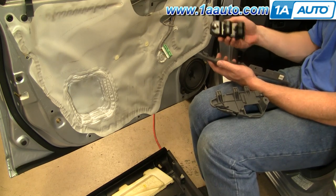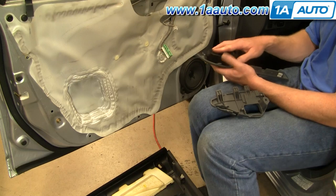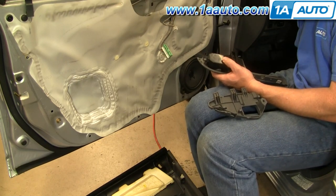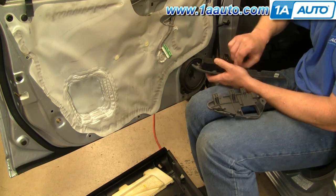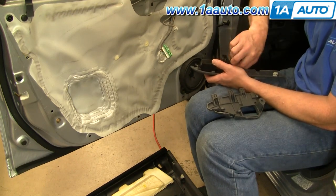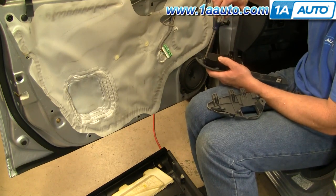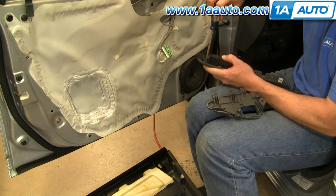The new switch from 1A Auto is exactly the same as the old one — goes right in. I'll speed up. Notice I feed each screw in and start it by hand first, then go through and tighten them up with the screwdriver nice and firm. You don't want to over-tighten them though.